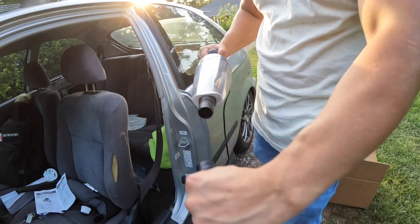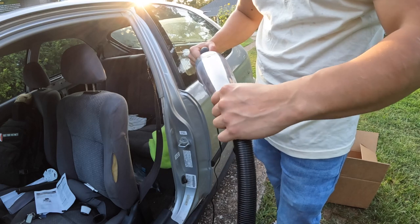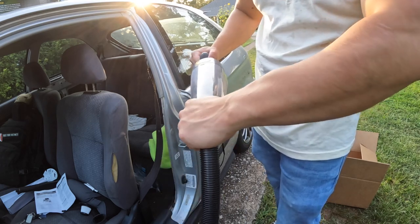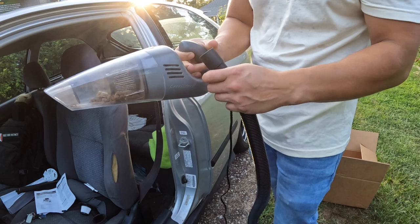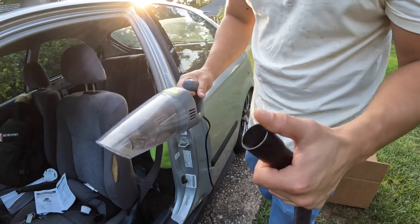Let's go dump this out real quick and then give our final thoughts on this. One thing — you've got to be careful when pulling these out. It's not the best design. You could probably attach a clamp to these, but make sure you're pulling out the whole piece instead of just part of it.